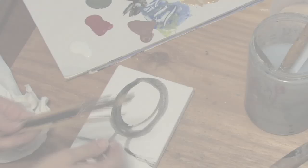Hello, my name is Angeline Marie from AngelineMarie.net, and today we're learning about canvas painting. In this clip, I'm going to show you how to paint hair on canvas.